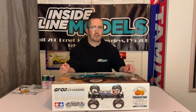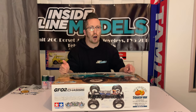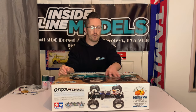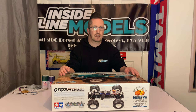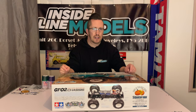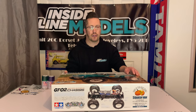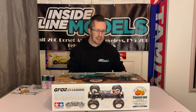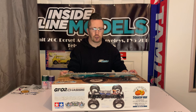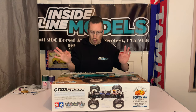Massive thanks to Inside Line Models for sponsoring the video — really appreciate it. They've also given us a five percent discount code for our viewers to use in their online store. If you buy anything from Inside Line Models it's www.insidelinemodels.com and the discount code you need is ANDYRC5. All of the details will be in the description for this video, but again massive thanks to Inside Line Models — they are really nice people to deal with.